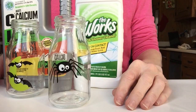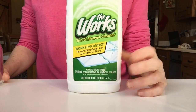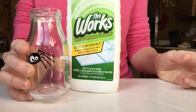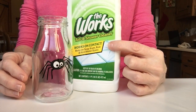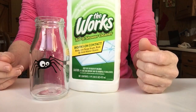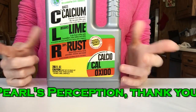The first one is The Works. The directions say - not verbatim - but you take The Works, take your bottle, fill it with hot water, submerge it in a vase, then put enough of The Works in there to cover up the top of where the label is. You wait a few minutes, then take a pot scrubber and just scrub it off - it should just slough right off.